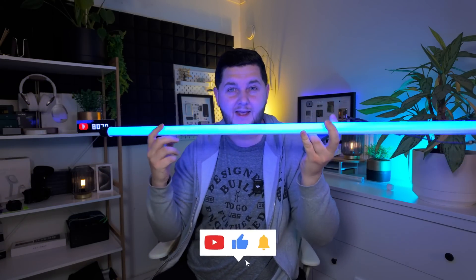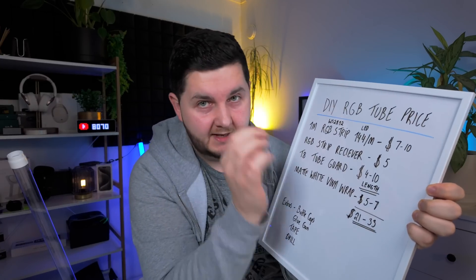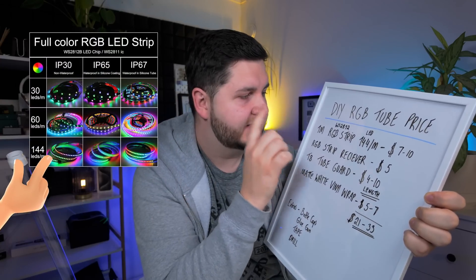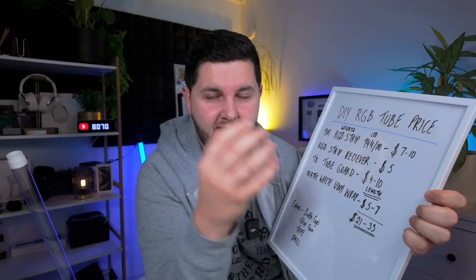If you like this kind of video, leave a like down below, and consider subscribing if you enjoy the video once you've watched it. So I'm going to try and make this video very simple — the simpler it is, the easier it is for you to follow at home. I've got here a breakdown of cost and materials. First thing, and the main thing, is a one meter RGB strip. The one I'd definitely go for is the WS2812B, 144 LEDs per meter, which makes for all these nice effects.